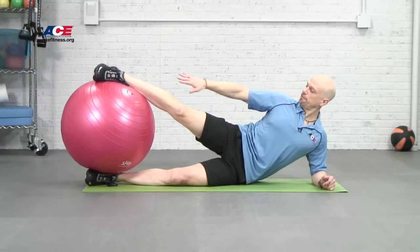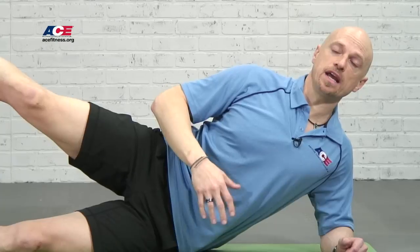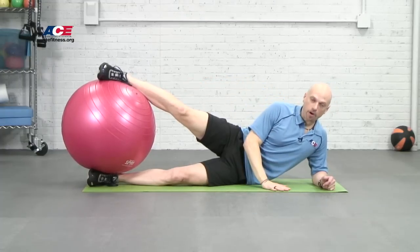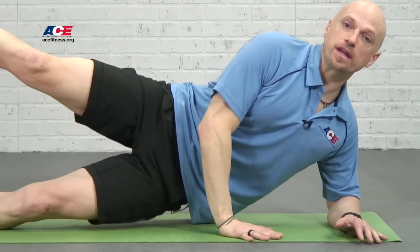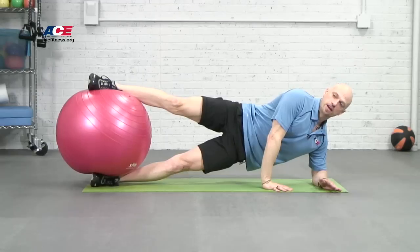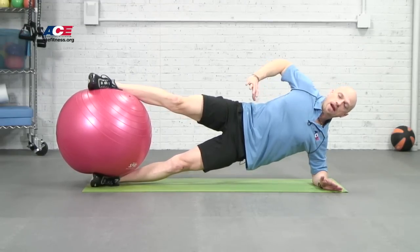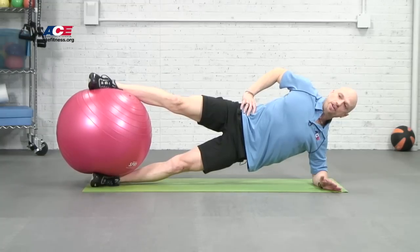I get my body lined up straight, so the feet, hips, shoulders, and head are lined up straight. To help myself get up and get used to the unstable ball in between my feet, I'll put my top arm down, hold myself stable, get the hips up, and just hold. From here, the next progression when I'm feeling like it's time would be to just take that top arm and bring it up to the waist and hold it there.